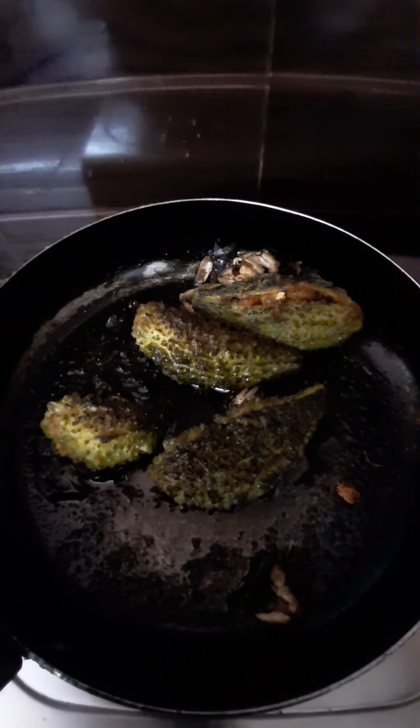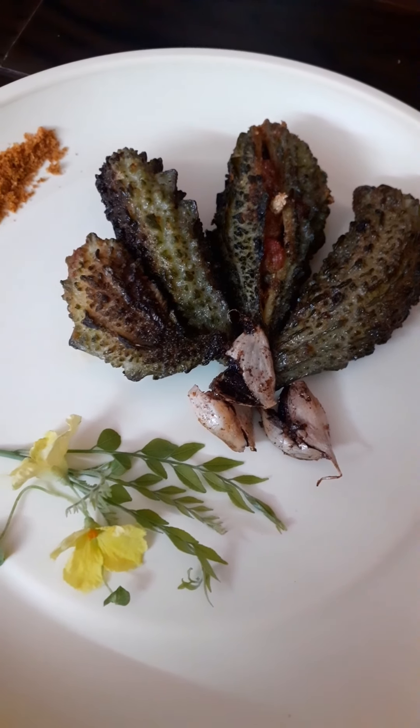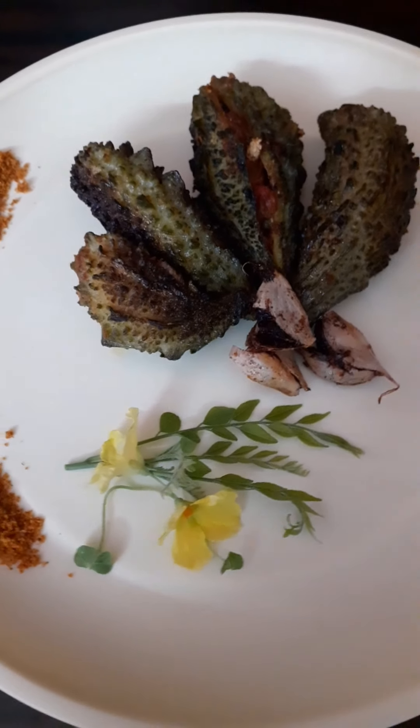I will serve the dish on the plate. If you like this video, please like, share and subscribe.